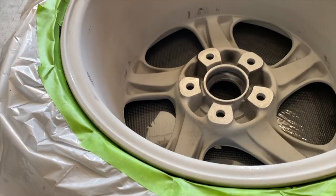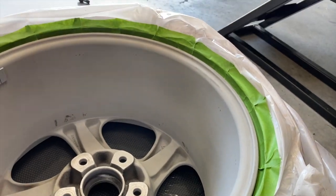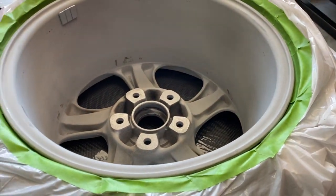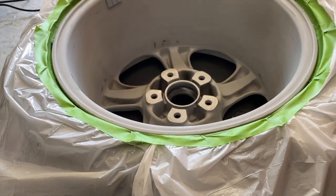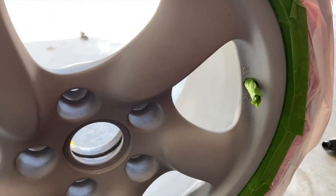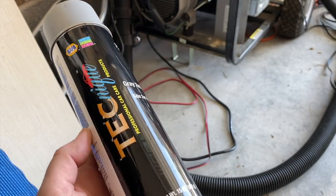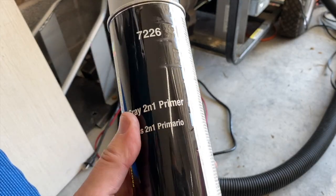The back side is all sealed up. The back is much less important since you'll never see any overspray there, so I'd recommend starting with the back side to get some practice. Don't forget to cover up the valve stem. Now it's ready for painting.